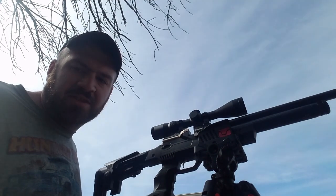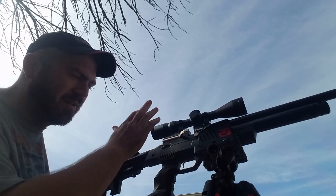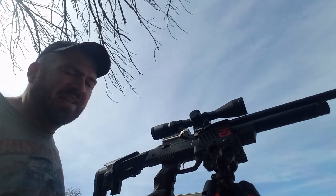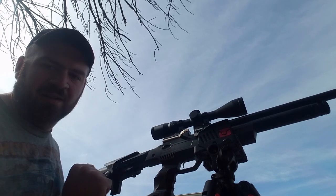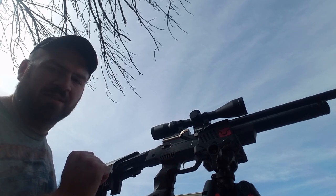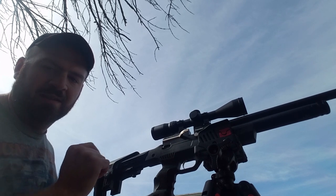Hey everybody, welcome back — James Outside here again with you today. I have my new air rifle and new scope set up here in a bog pod. Today's video I want to go over how to set up a scope parallax. I've been hearing a lot of guys getting air rifles, changing their parallax on their scopes, and all of a sudden their zero becomes off. There's a reason for that, and let me show you.